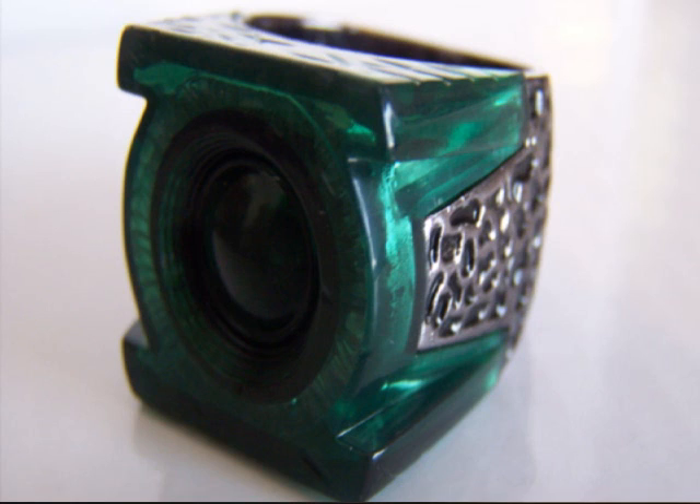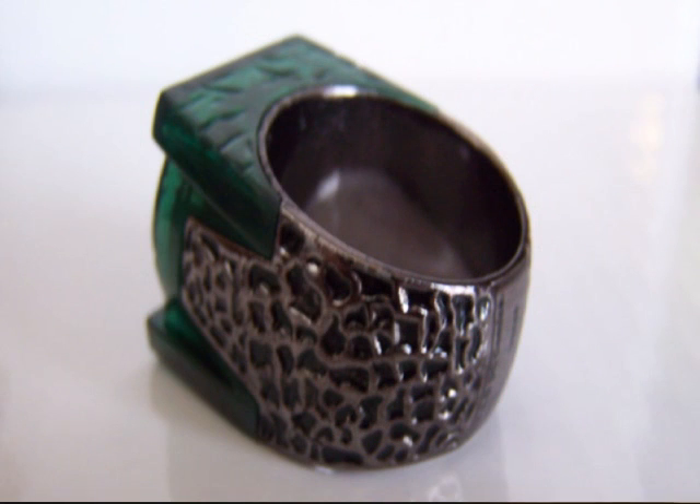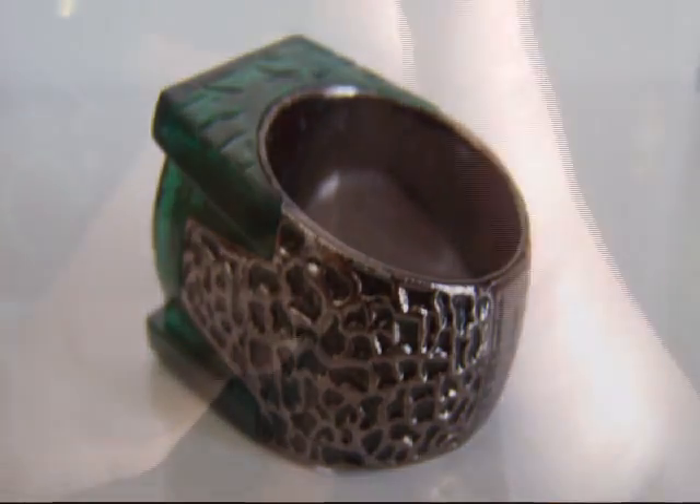Obviously it's not as good as what we're probably going to see from DC Direct and the Noble Collection, but for the price of the figure to have this thrown in, this is a good ring. It could certainly be worn with a costume. The size of your fingers is going to matter — if you have a white glove on or whatever, it's going to be a little difficult.